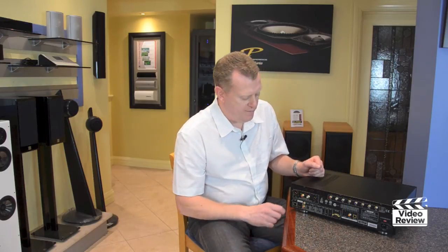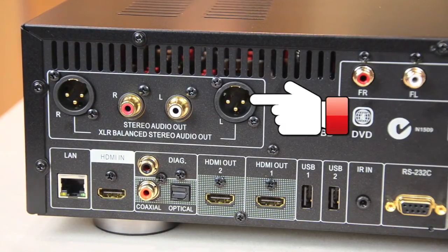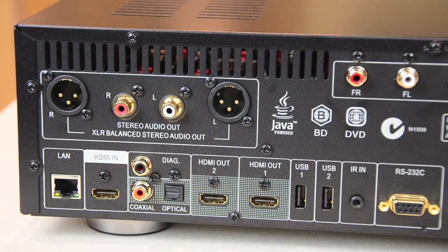Let me show you the rear panel of the Oppo BDP-105. What we find here is a set of RCA and also balanced line XLR outputs, and these are used for high-quality CD listening.